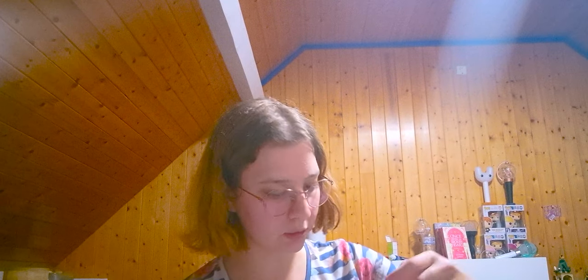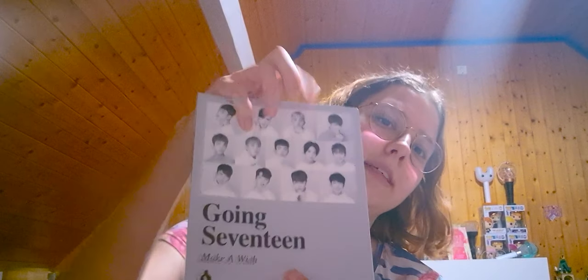Okay, I'm going to go to the gray version, or Make A Wish version, of Going 17. I'm going to start with the title track. And I do think I like this package — it's very aesthetic and very simple.